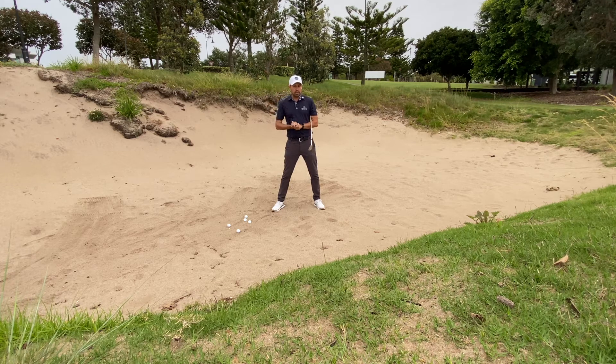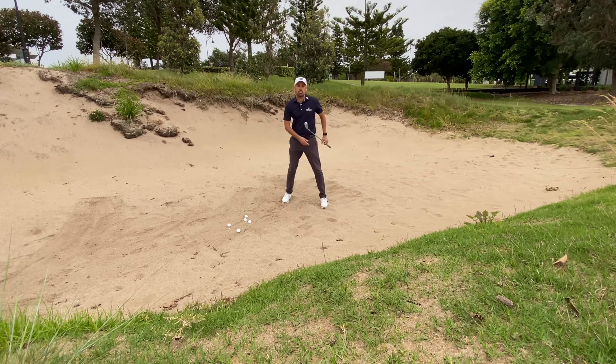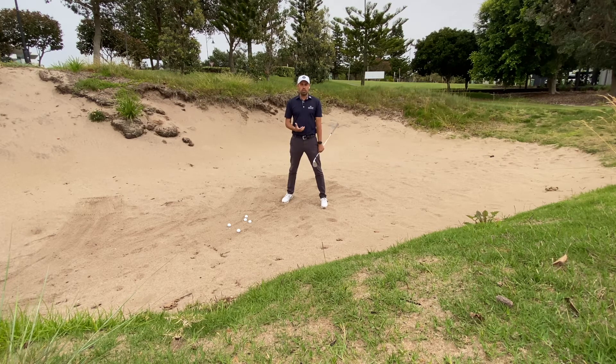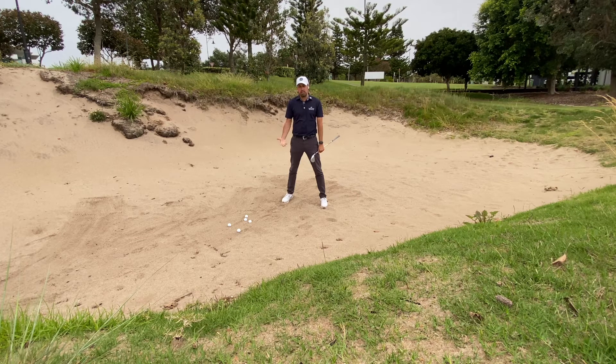The issue with bunkers is that people change their golf game to play out of bunkers. I see a lot of funny positions — people squatting down, holding down the club, doing funny things with their golf club and their setup. Posture is the most important part of your golf game. If your posture is wrong, your golf swing is not going to work either, and that's pretty much the same here.